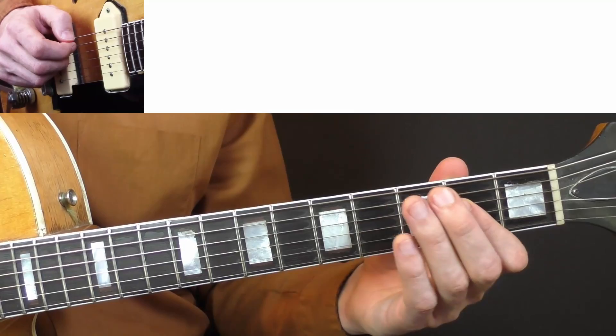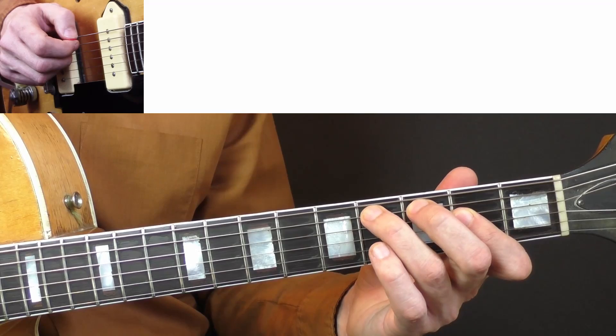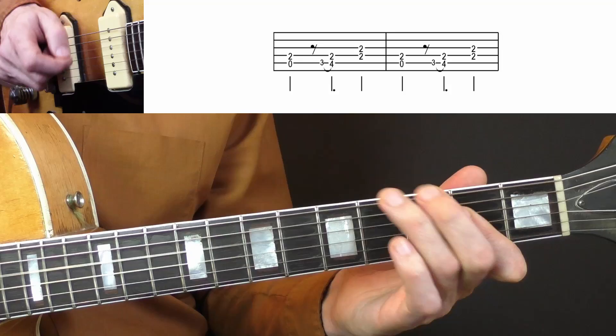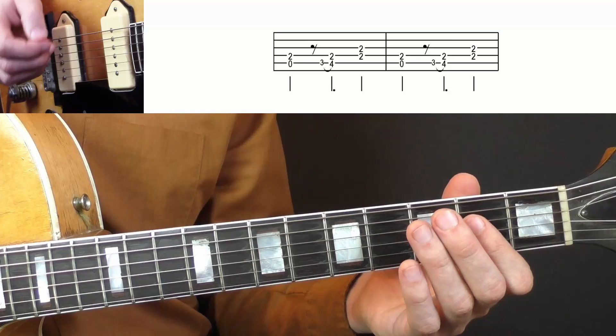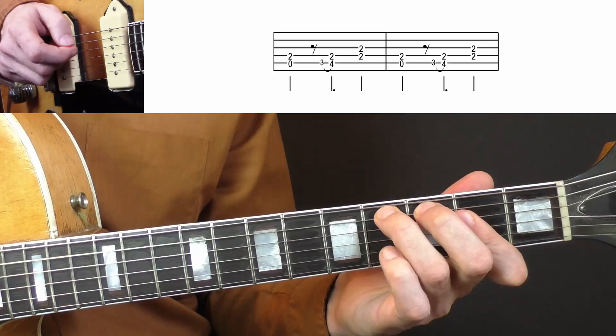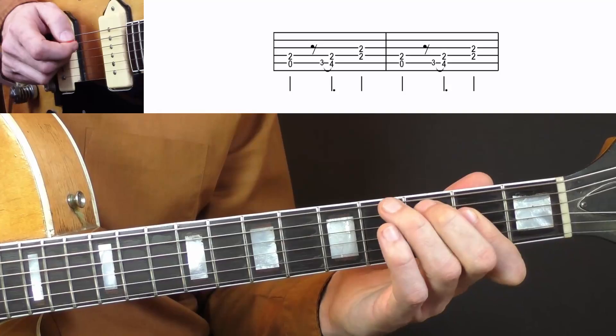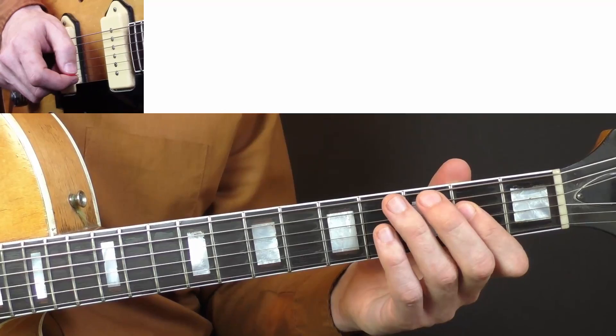Put the middle finger here on the 3rd fret B string. For the next variation, I will use the hammer-on again that we had in the first basic pattern, from the 3rd to the 4th fret on the A string. And I will play double stops again, but keep the first note short. You could use slide as well — whatever feels best for you.